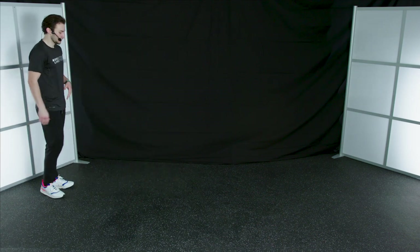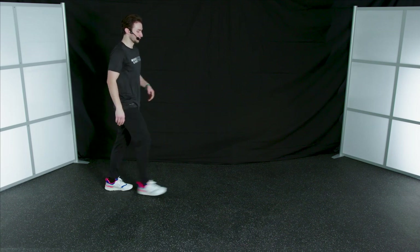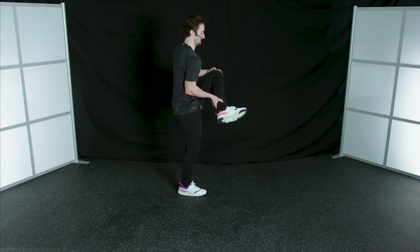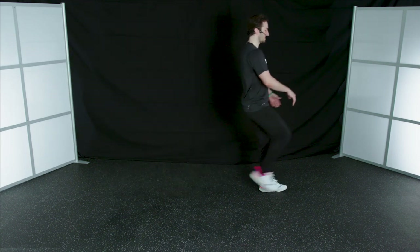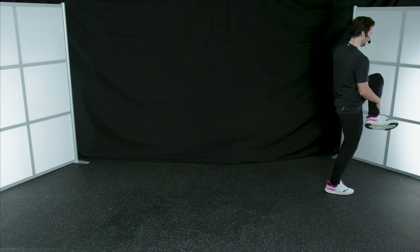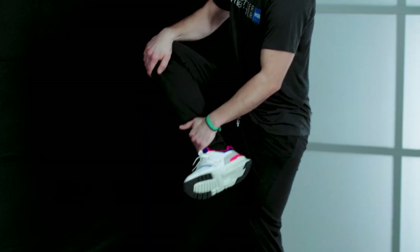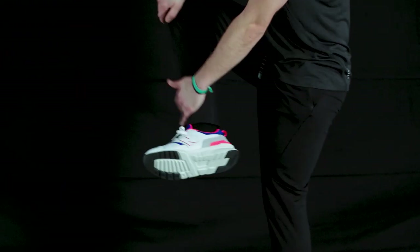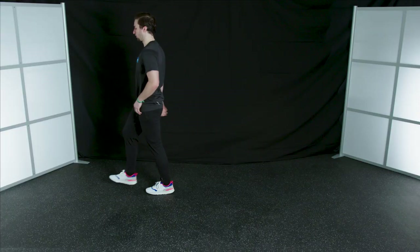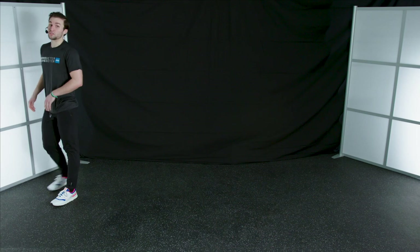Find some space. Nice job. Cradle that leg, really feel that stretch. Moving back in the opposite direction here — making sure we stay balanced on that opposite leg. Really feel that stretch. Great job, keep it moving.